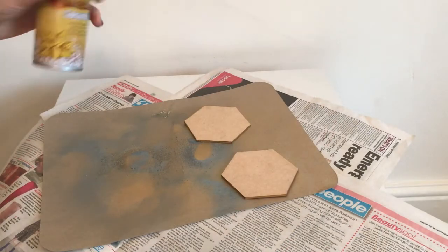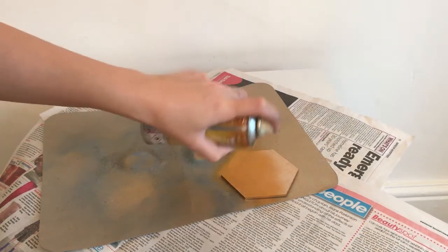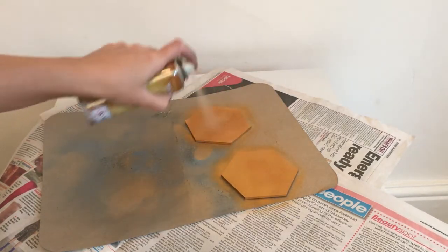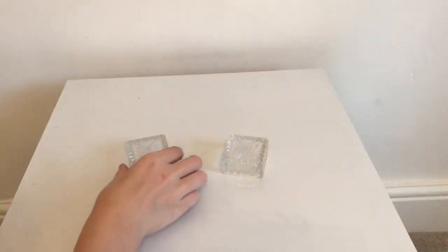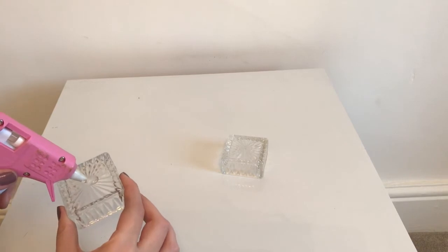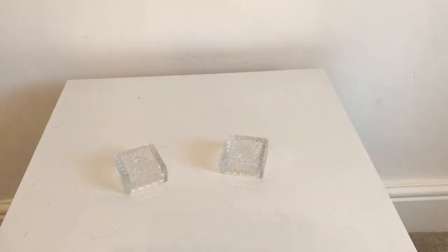Next, I covered the wooden hexagon shapes with the gold spray paint. Once you've completely covered your hexagon shapes, grab your square candle holders and place a blob of glue in the centre, then grab your skull shot glasses and glue them firmly into place.